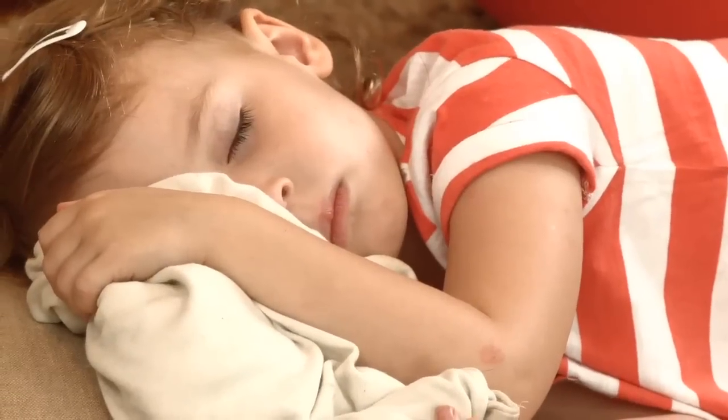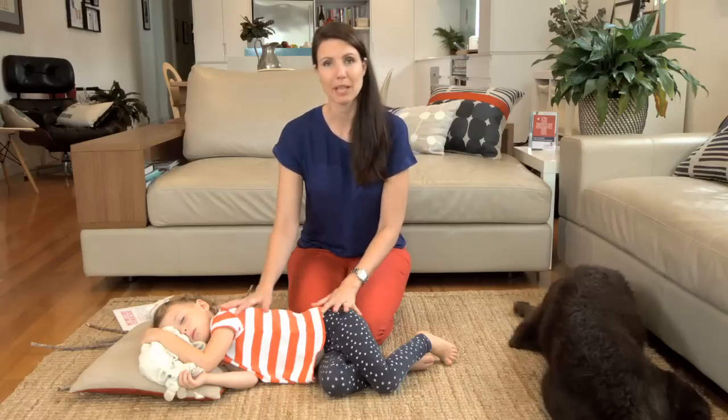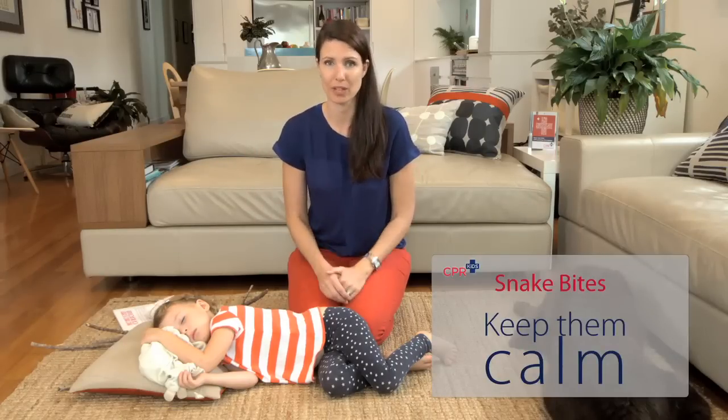So what do you do? If your child is bitten by a snake or a funnel web spider you need to apply a pressure bandage and you need to keep them calm and still — and that is easier said than done. If your child has been bitten they're most likely to be hysterical. Keeping them calm lowers their heart rate and slows the flow of venom.